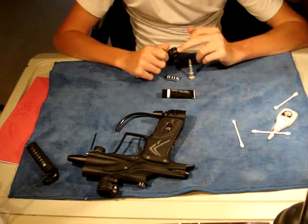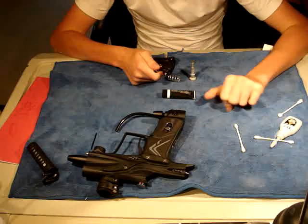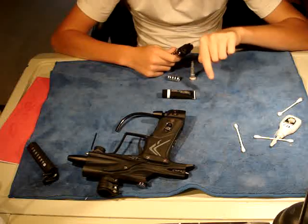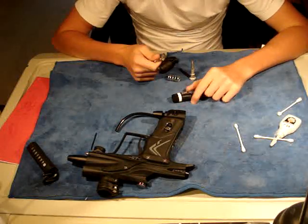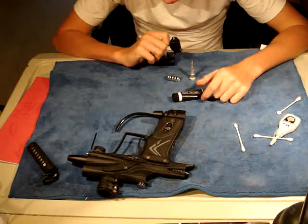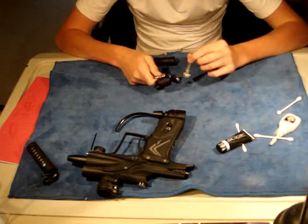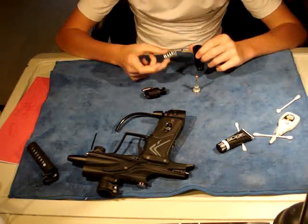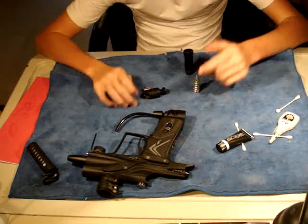So that's all you need to do. You have your velocity adjuster here, and the thing I really like about this regulator that not a lot of regulators nowadays have, it says plus going this way and minus going this way. That shows when you're at the chronograph which way you need to turn the velocity adjuster screw in or out to accommodate the velocity you're looking for. That's just a really nice thing that Planet Eclipse has done to provide the easiest method for using your gun as possible.